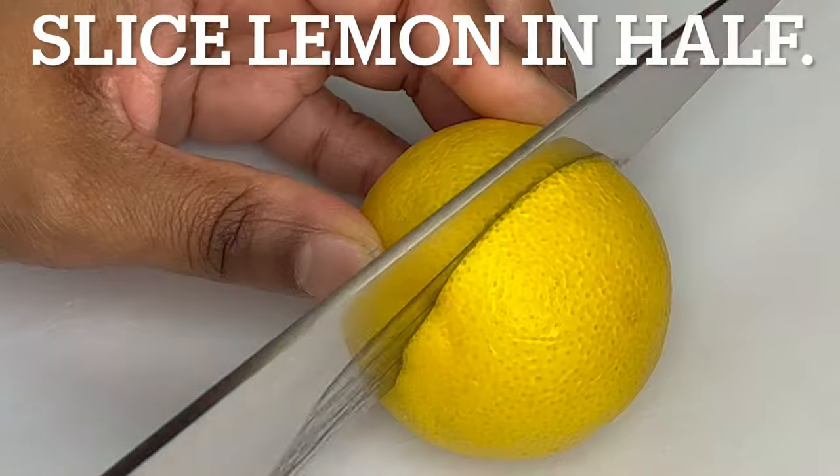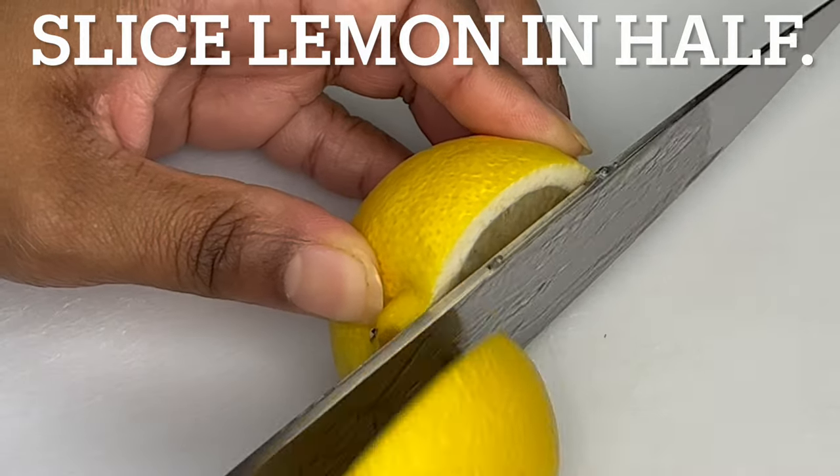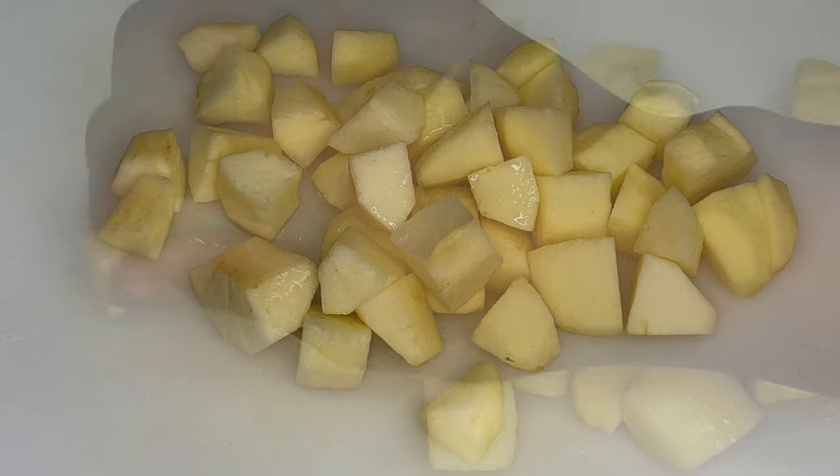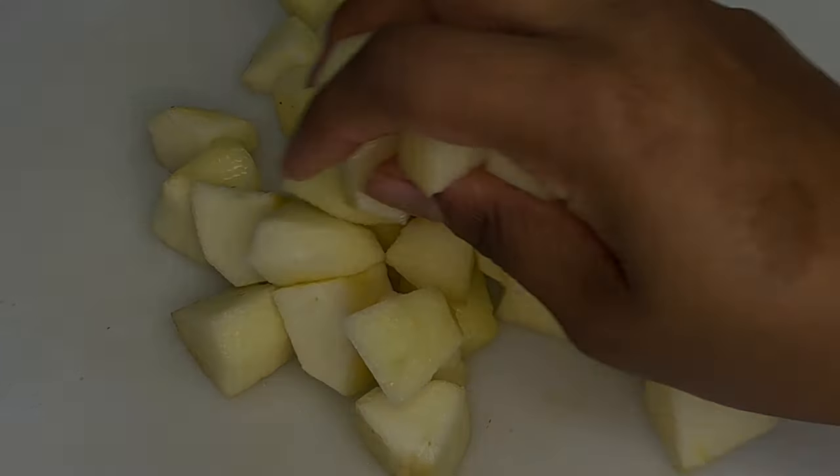Slice a lemon in half and squeeze the juice from one half of the lemon over the apples to stop them from browning.